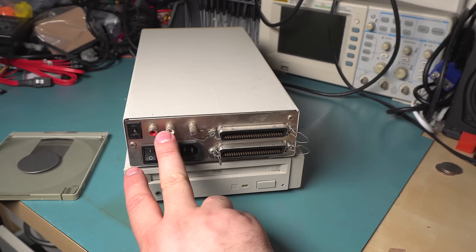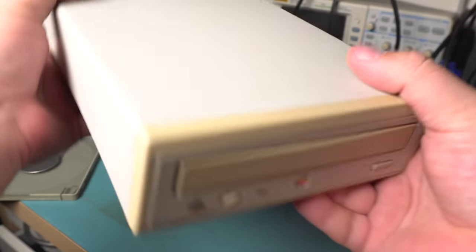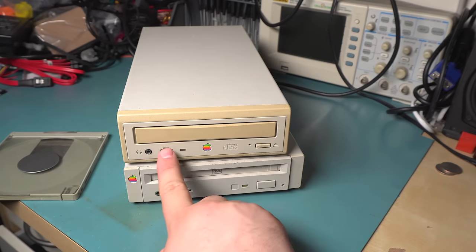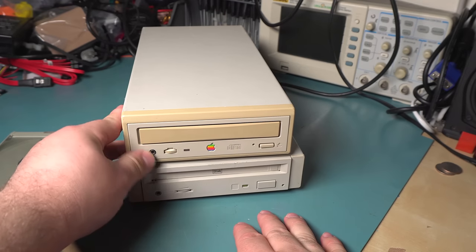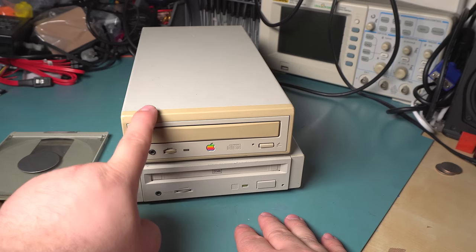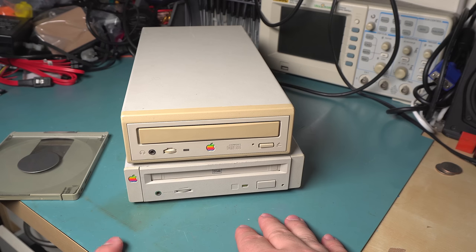Older CD-ROM drives generally had audio outputs, so there's also extra space for RCA jacks. Both of them have the same interface and same specs — they're both SCSI-1 and they both have headphone jacks on the front. The main difference between the two is speed: this is the 150, which is 1x and transfers at 150 kilobytes a second, and this is the 600, which is the 4x. There's also a 2x which is the 300 model.